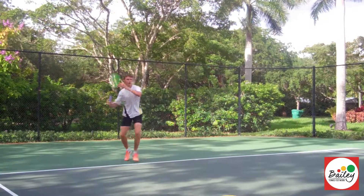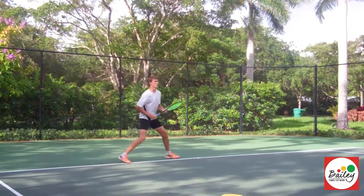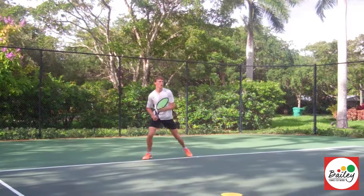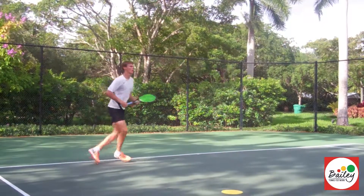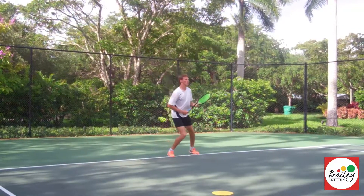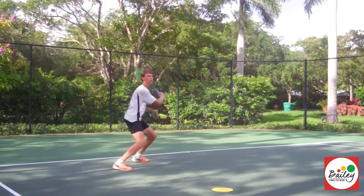Okay, lateral hop — hit it heavy. Up to the side. Very nice. Bring the knee up slightly more. Hit it heavy. Good. And then lateral hop angle. Really nice. Lateral hop angle. Try to get just a little bit softer. Lateral hop angle. Very nice.